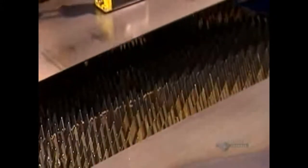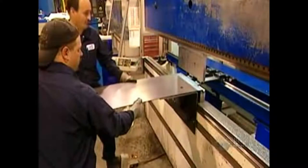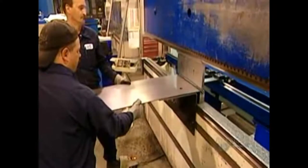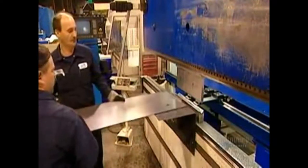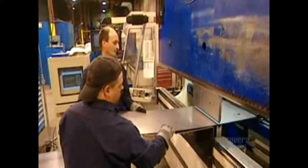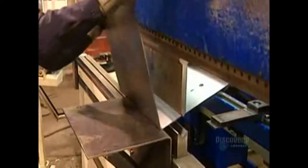Workers use a strong magnet to lift and transfer the pieces to the next production area. The largest piece becomes the surround, the part that forms the sides and back of the wood stove. Workers use a machine called a press brake to shape it — a computer guides this large hydraulic press to bend the flat steel in exactly the right spots.